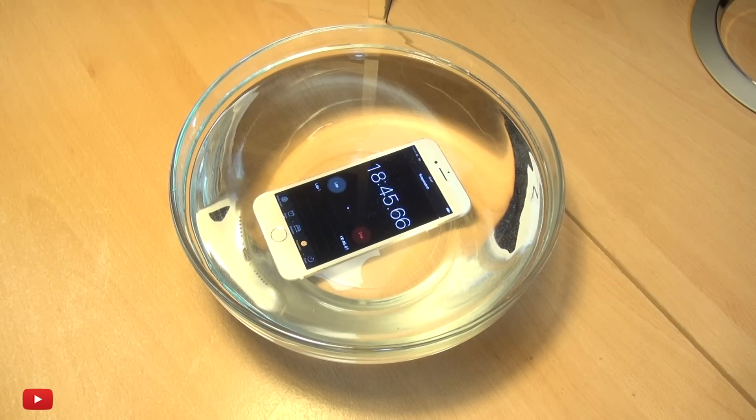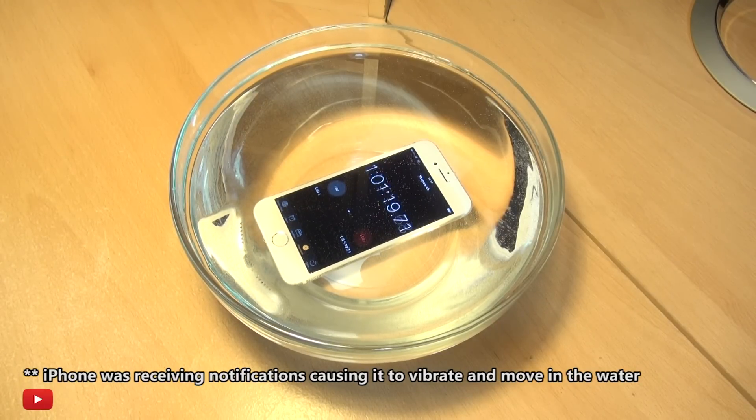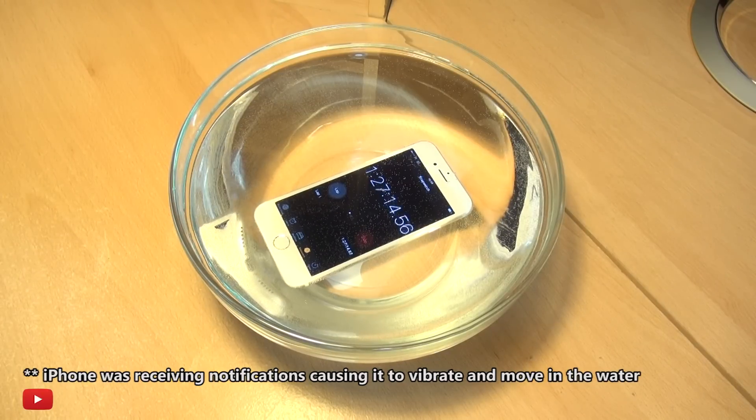The iPhone 7 is IP67 certified, which means it's water and dust resistant for up to a meter for 30 minutes at a time. I've got to go out, so I'm gonna leave this here and see how long it lasts.